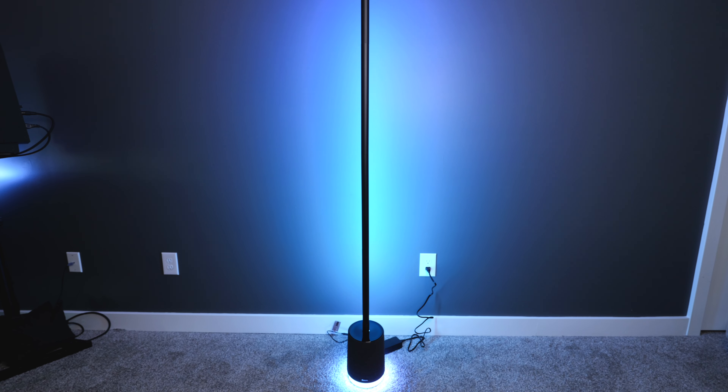Govee has been making incredible LED floor lamps for a few years now, and they just launched the new Floor Lamp Pro, and it's bigger and brighter than ever, and it even features a built-in Bluetooth speaker.